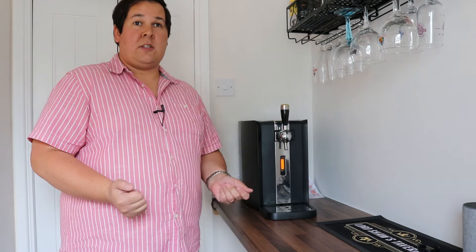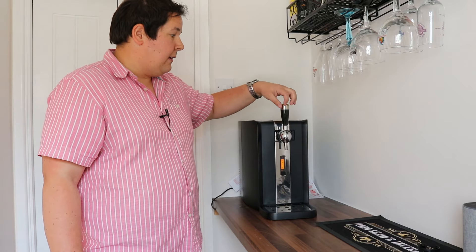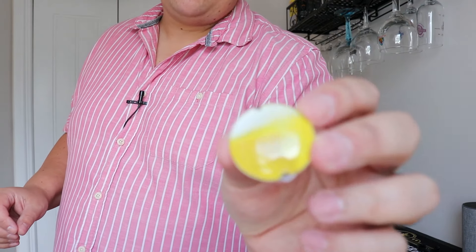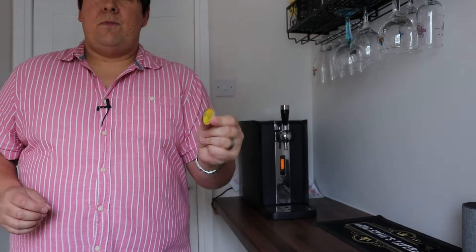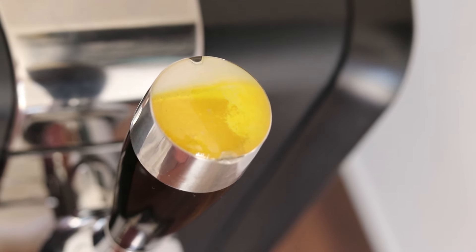It's showing as full again. Incidentally, these little things on the top — you can buy new ones with your favourite beer brands on them. They're just fridge magnets, that's all they are, but they're very expensive. You do get two of these with the machine just to complete the look with your professional looking tap.